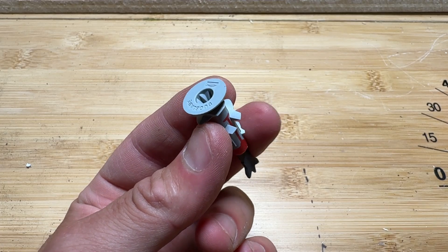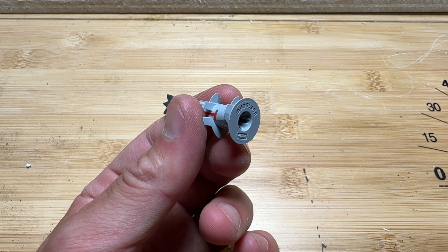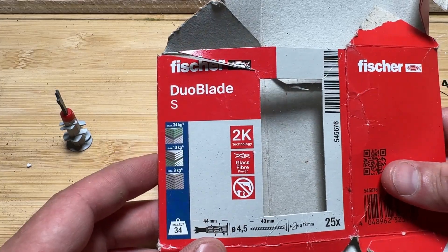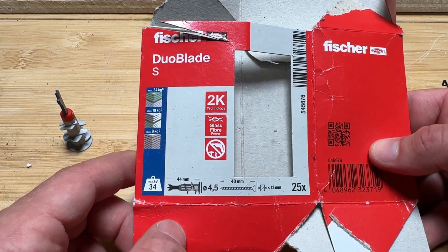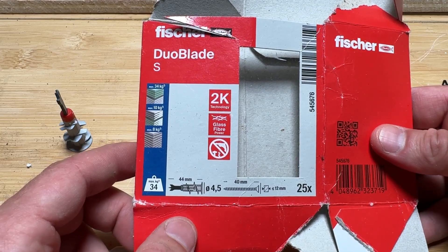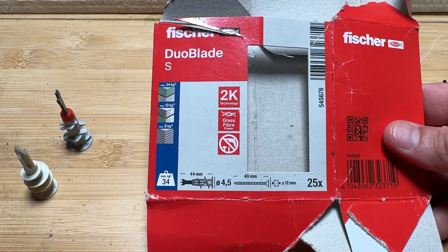If you find yourself mounting things in walls a lot and working with a lot of sheetrock, I recommend checking out this little piece of hardware — it's called the Fisher Duo Blade S. Here's the packaging if you're looking for it. Basically what it is, it's a wall mounting anchor system from Fisher, who are experts in wall mounting and make a lot of cool mounting hardware. They're an interesting company — bigger in Europe than in the U.S.